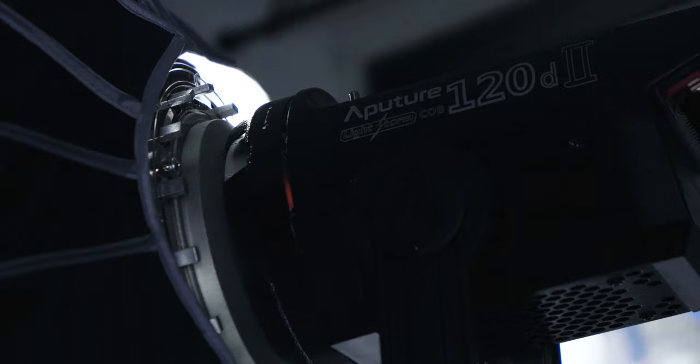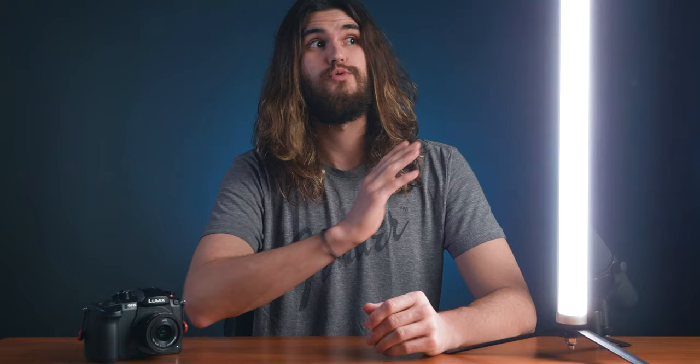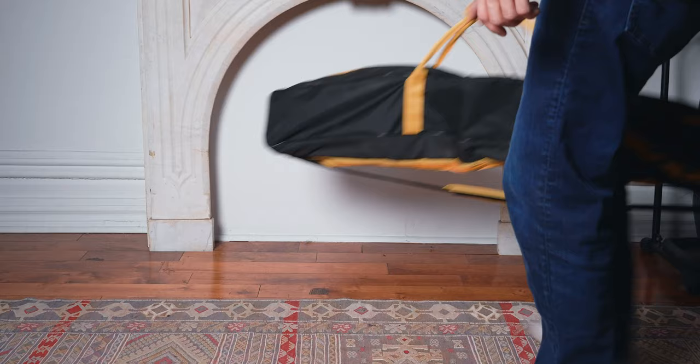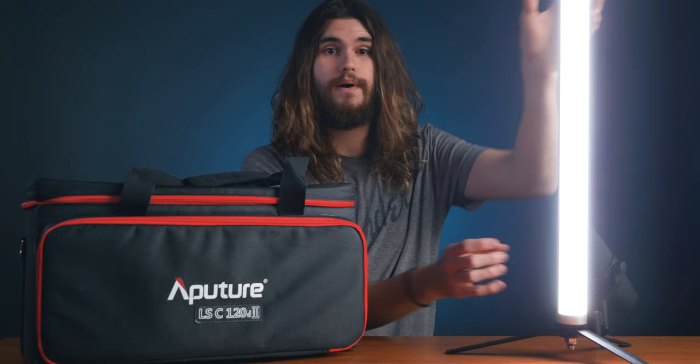So yeah, I'm a little salty, but that's just because I actually really like this light. I also own an Aputure 120D Mark II, which is what I'm using to light this shot right now. There are just so many times when I'm gigging that I do not want to bring that light — because as great as it looks, you have to haul it around. Taking this on a gig can be the difference between driving or taking public transportation.